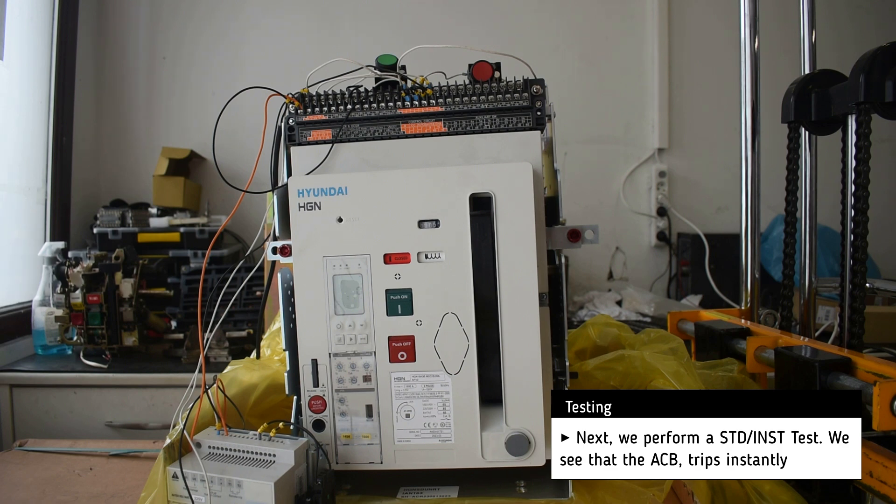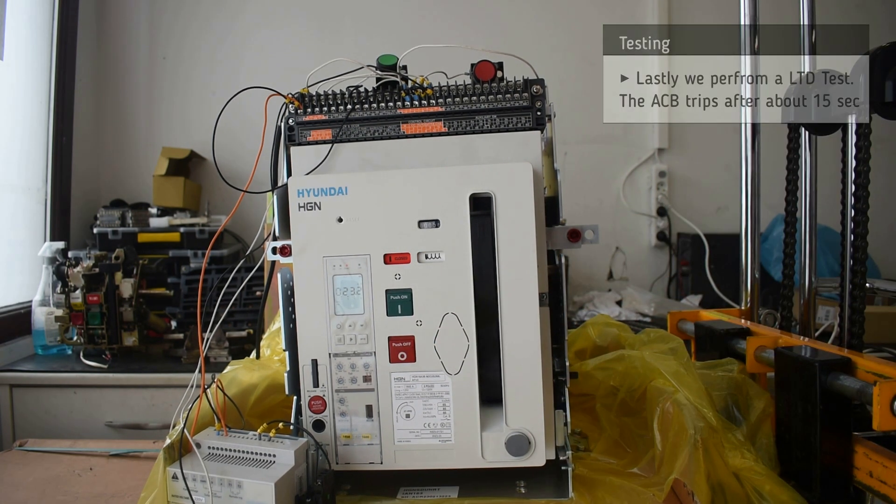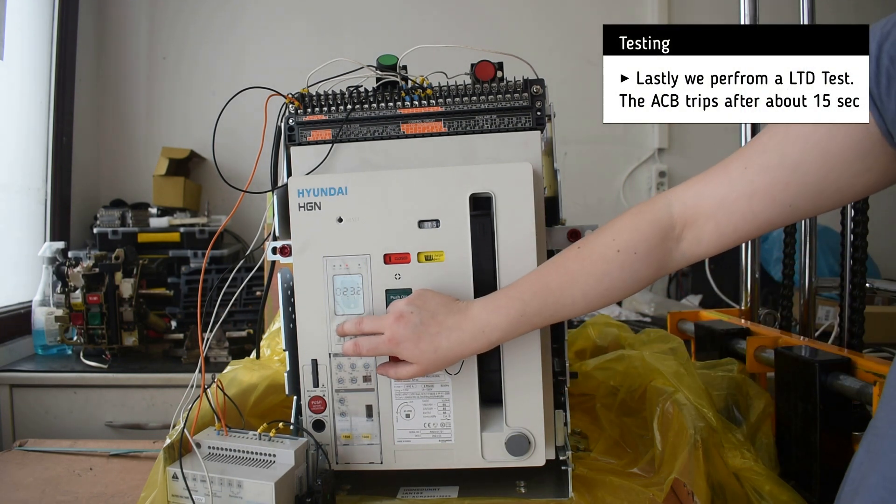Next, we perform a short time delay test and the breaker trips almost immediately. And lastly, we perform a long time delay test and the breaker trips.